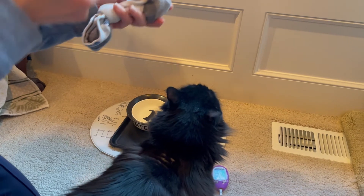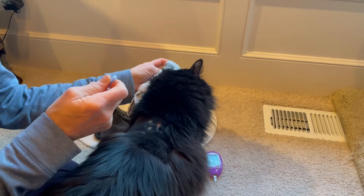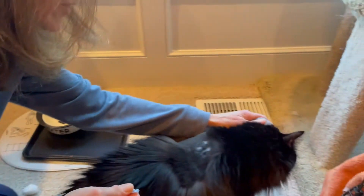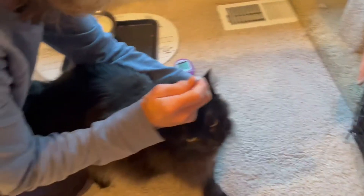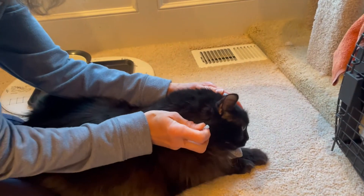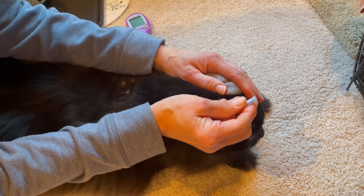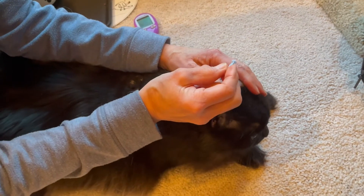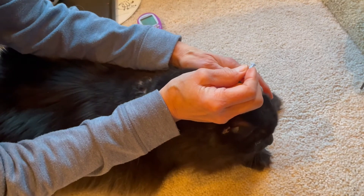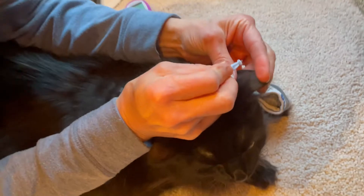This is a sock with rice in it that I've warmed in the microwave for about 20 seconds, and I'm just going to hold it over her ear. This makes the blood vessel easier to see. Okay, and there's a little vein that goes along the edge.